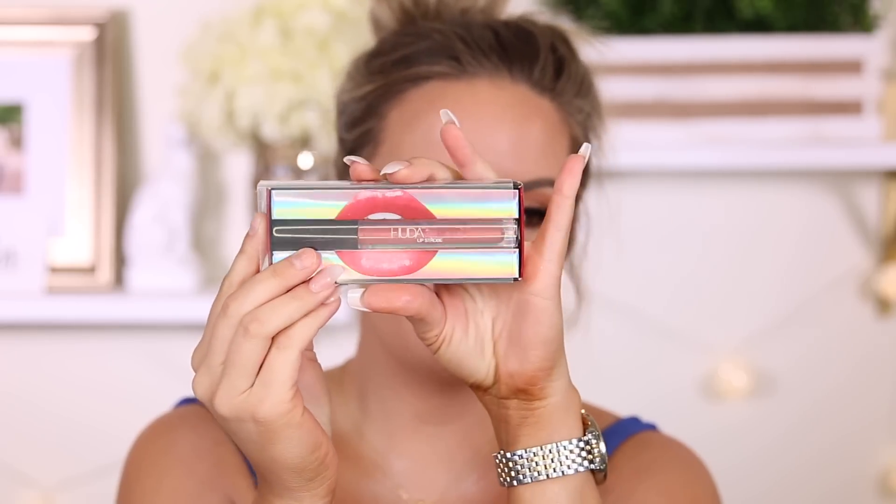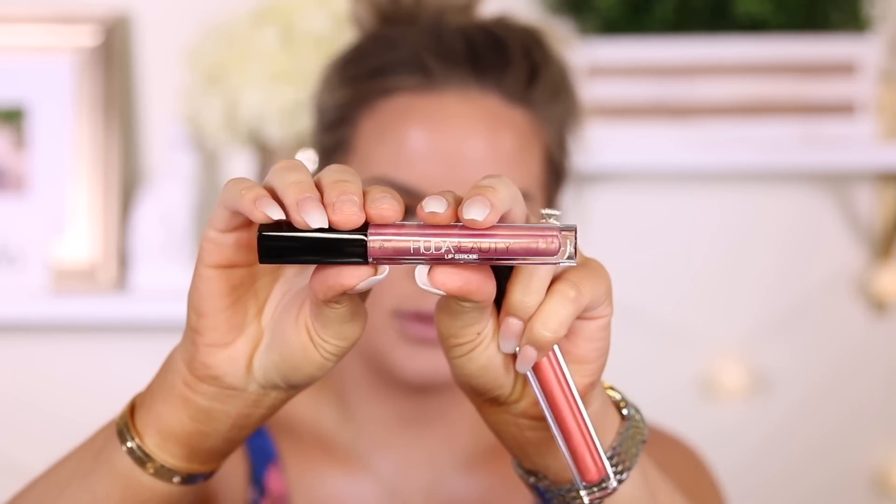I just did a full face of makeup. I took off what you guys saw I had on earlier. I'm going to show you guys these Huda Beauty Lip Strobes. This is the packaging — it comes with cute lips on it. Huda has like the cutest packaging ever — it is holographic. We have the shades Bougie and Angelic. I'm probably going to use Angelic today because I feel like it will go with my eye a little better. All you do is slide it out and you have your product. These have been everywhere on Instagram.